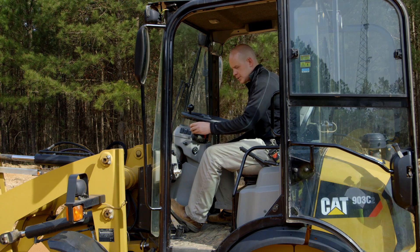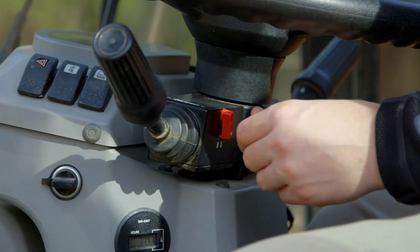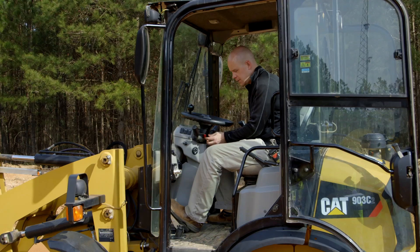Second is going to be your shift column right here, and so you've got forward, reverse, and you can lock that out with this convenient red handle right here.